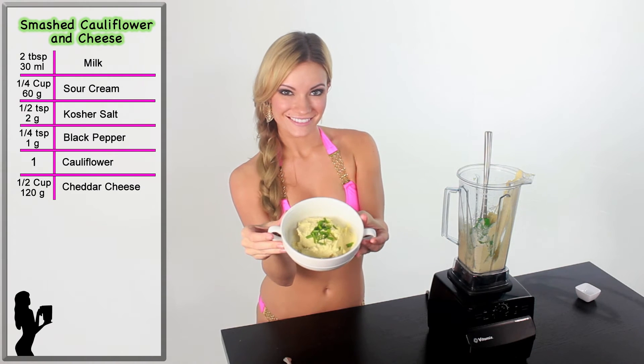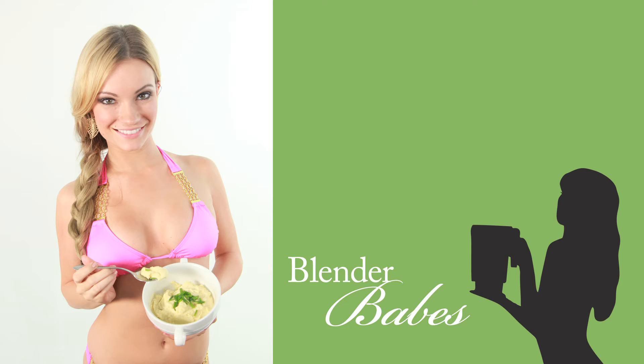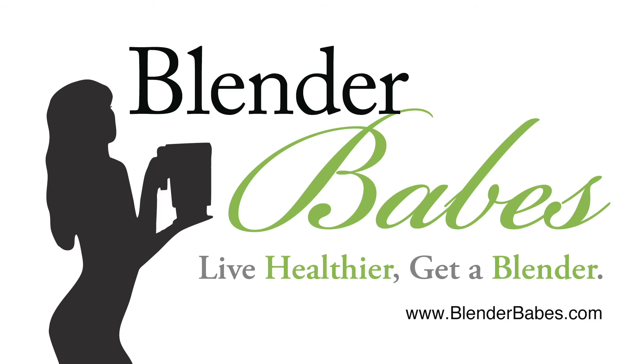This is a healthy side dish the whole family will enjoy. Live healthier. Get a blender.